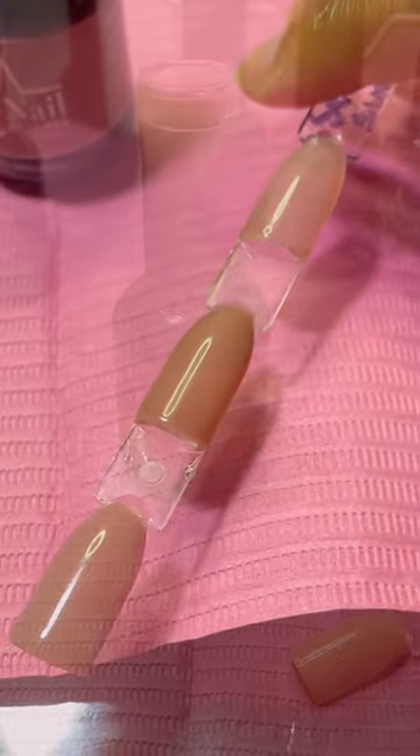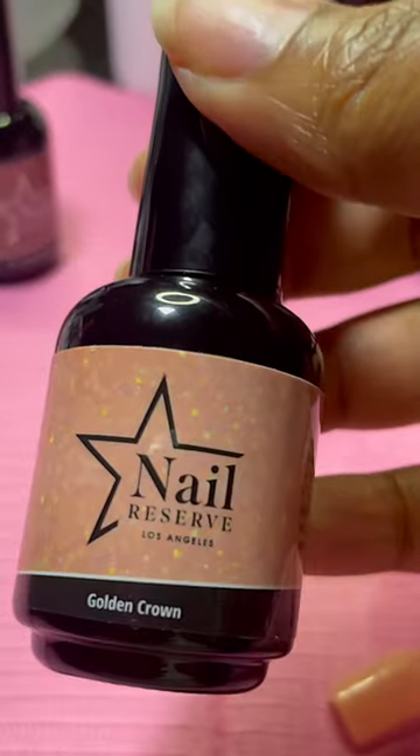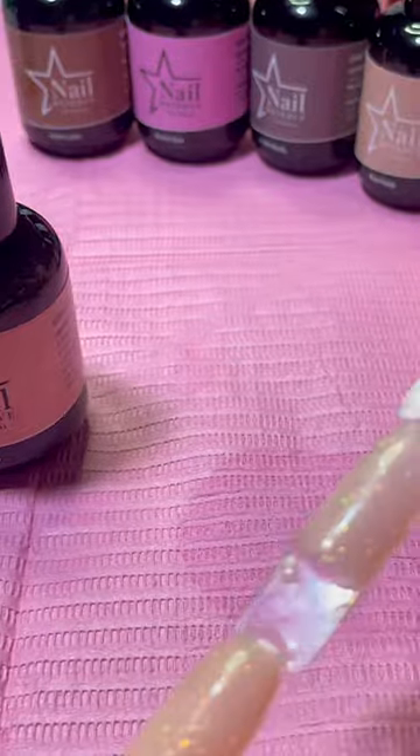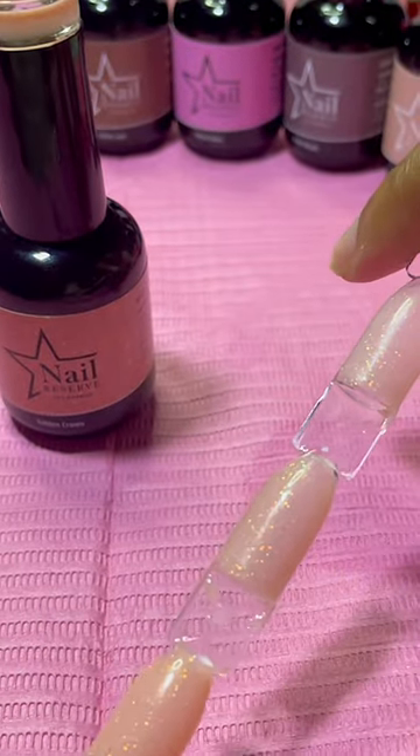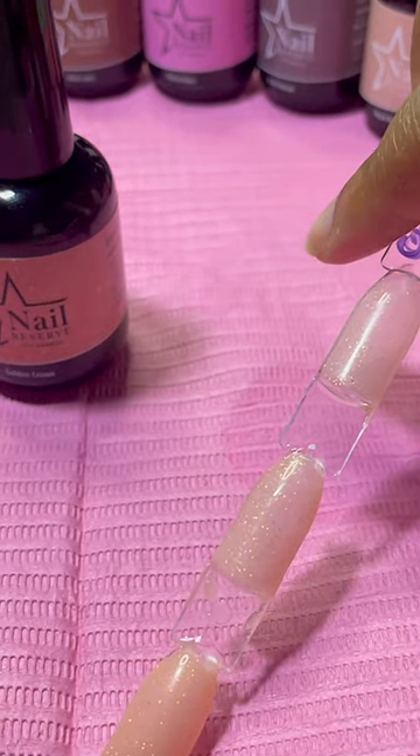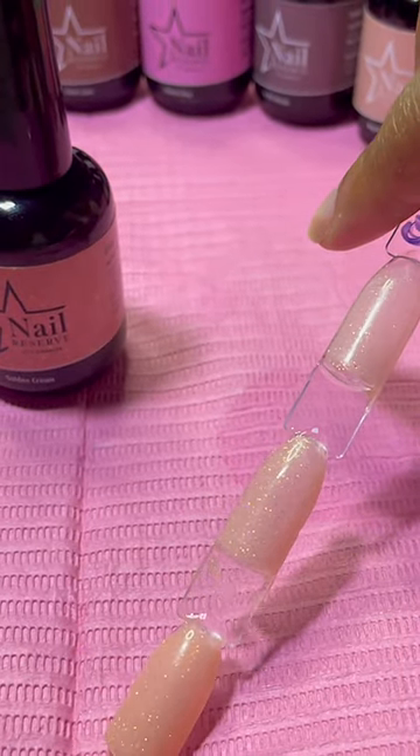Now here we got this beautiful color called Golden Crown — so pretty! This is what she looks like with one coat, two coats, and three coats. Again, just depends on what look you're going for — if you're going for a more sheer look or more pigmented, either way, beautiful color all the way around.